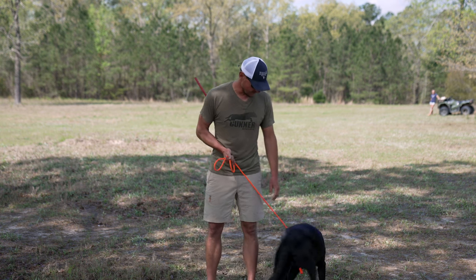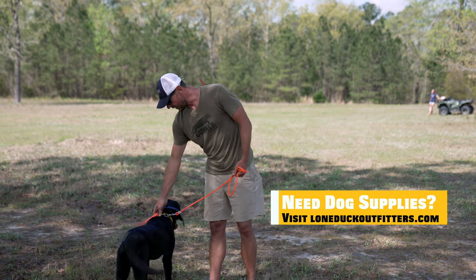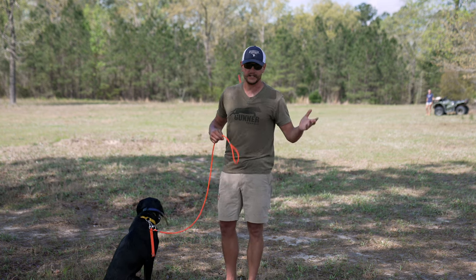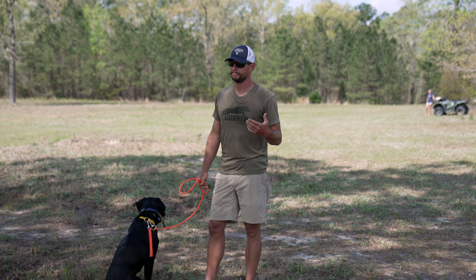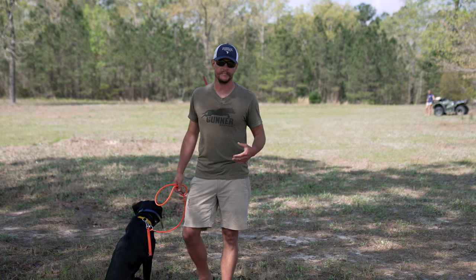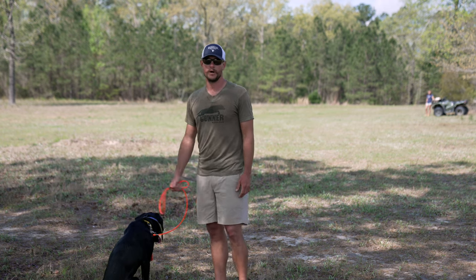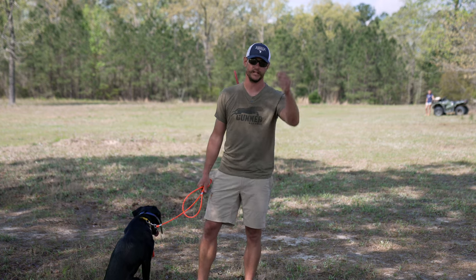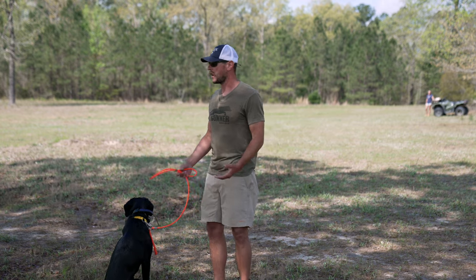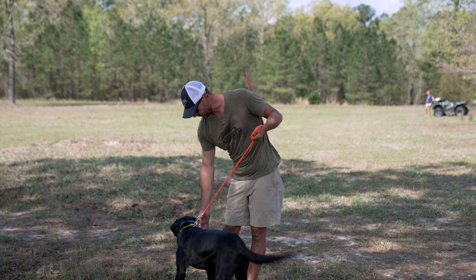I've got some tools of the trade. He's got his e-collar on — the 1820 by DT. We've got a steady tab, an easy lead, and a healing stick. A healing stick is nothing more than just a tap on the behind. The way I look at it: the infraction of breaking means the dog stands up, so corrections at the neck address standing up, and corrections on the behind address taking forward progress toward the bird or bumper. I don't always use it — it depends on the dog's personality and drive. I'll show you how we attack it with Wolfie. I'm going to start with the steady tab.